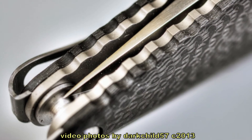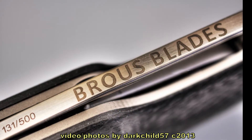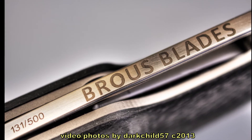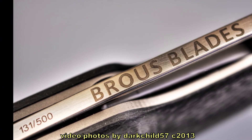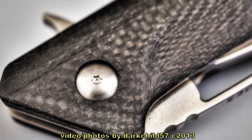The unfortunate thing is he only made 500 of these satin finish blades, and I don't remember how many he made of the black bladed versions, but these I believe are all but gone. So if any of you are still interested, you're going to have to scrounge around in the secondary market — meaning the forums, eBay, those sort of places.